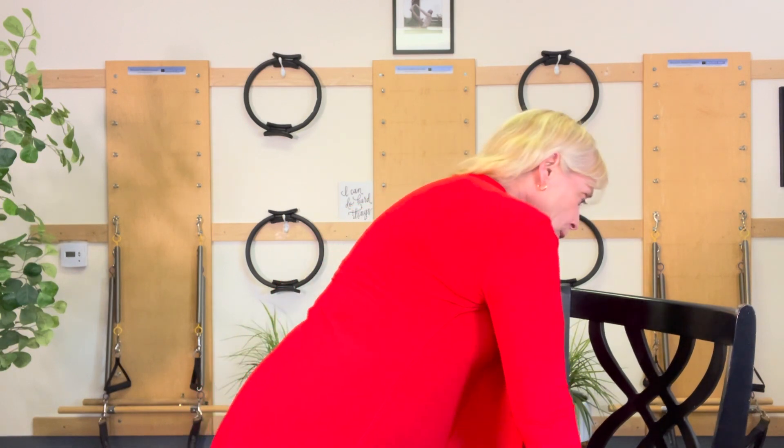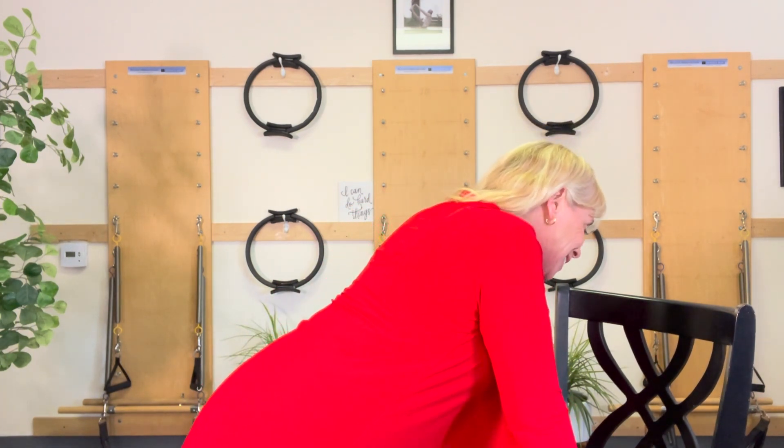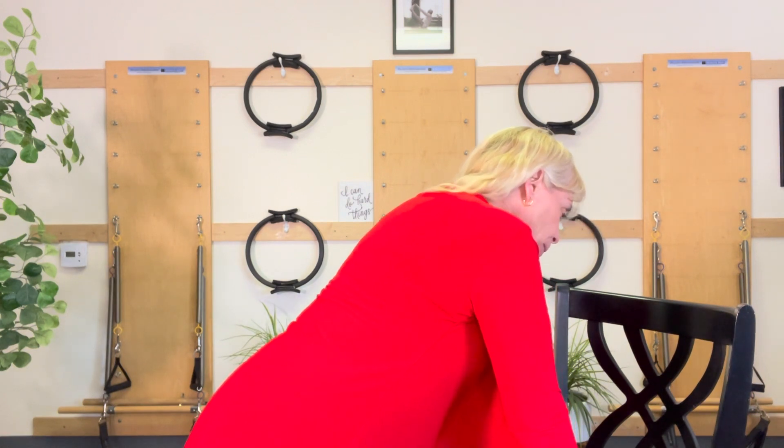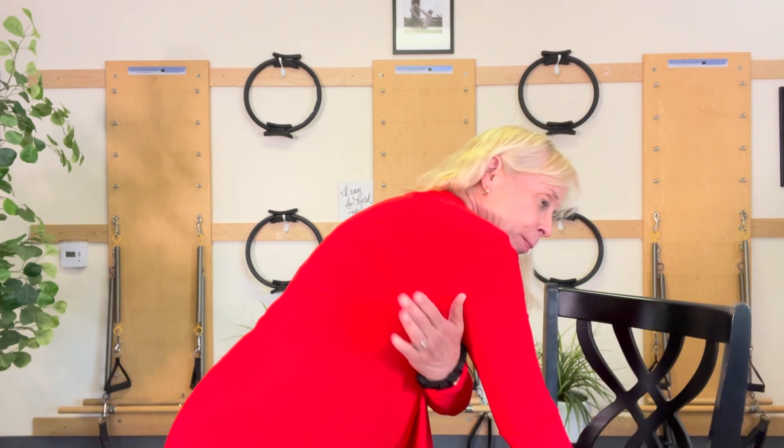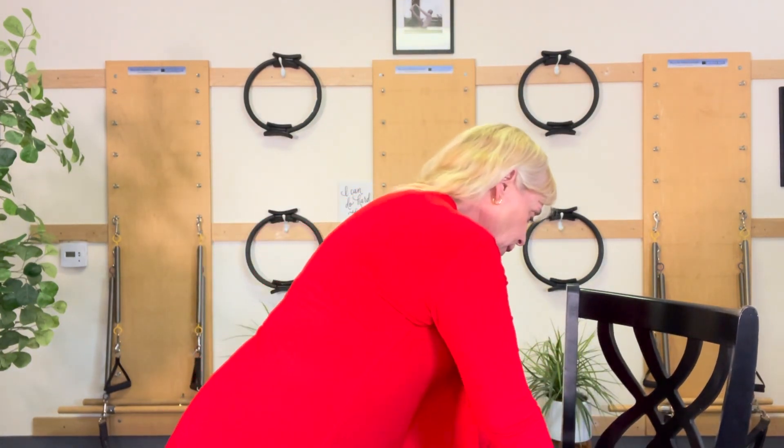Now I'm gonna push up and puff up that part and hold. I'm not rounding my back. Now I'm gonna let between my shoulder blades sink, and now I'm gonna press it up. I'm pressing, feeling those lats, and it's in my shoulder, in my mid chest.